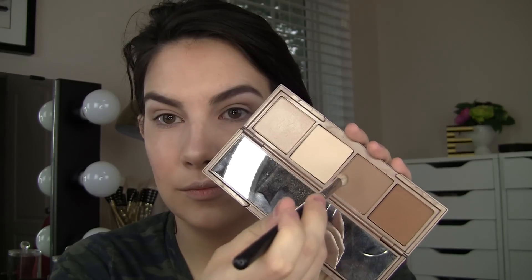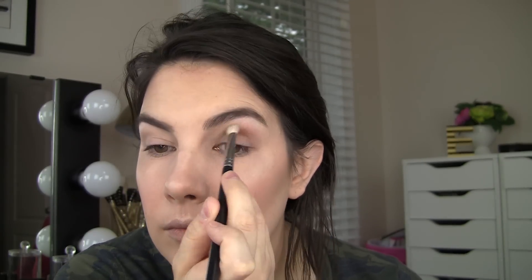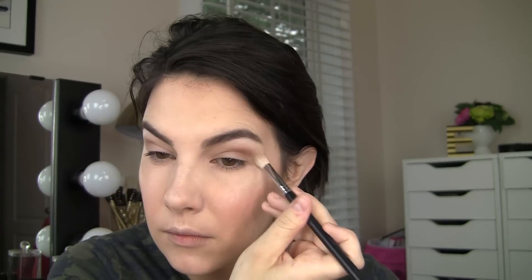I almost forgot — I can't use a multitasking palette like this without mentioning you can use it on the eyes. I also used it on my eyes today. It's not really tutorial-worthy but I put the lighter of the two contours in my crease, added a little bit of the deeper one in the outer part of the crease as well, put a little bit of the creamy shade all over the lid, and some of that highlight shade just around my inner corner. And that is the eyeshadow look today — so yes, it can do that too.